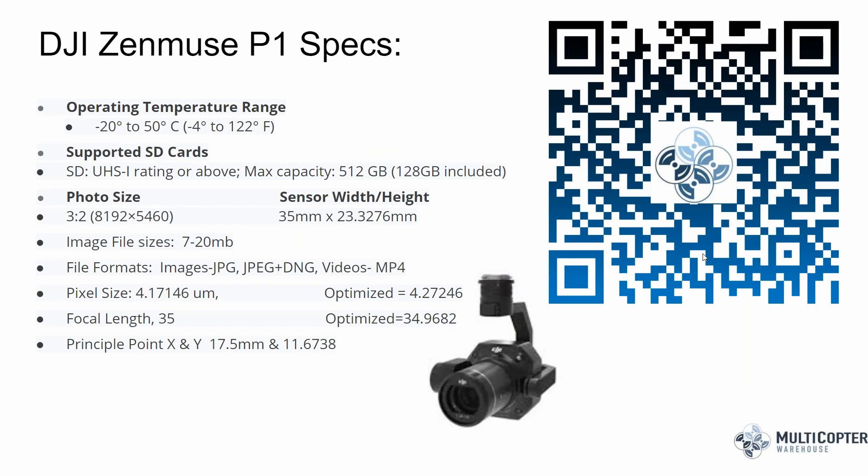It wouldn't be right to start with anything other than the basic specs, which you can find on the DJI website — there's a QR code on screen to take you directly there. The first spec worth noting is the operating temperature range. Much of the country has experienced a cold snap lately, and here in Denver, Colorado, the day after we received this drone, John and I tried to go flying. The temperature was negative one with a light dusting of snow, and we got an avionics error after a few flight line passes. We brought the drone back and called it for the day.